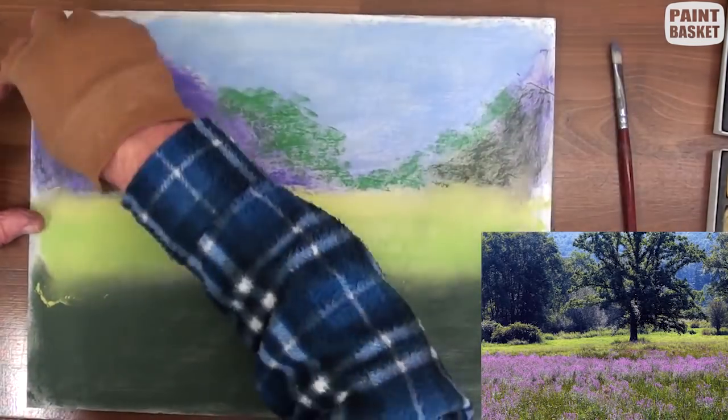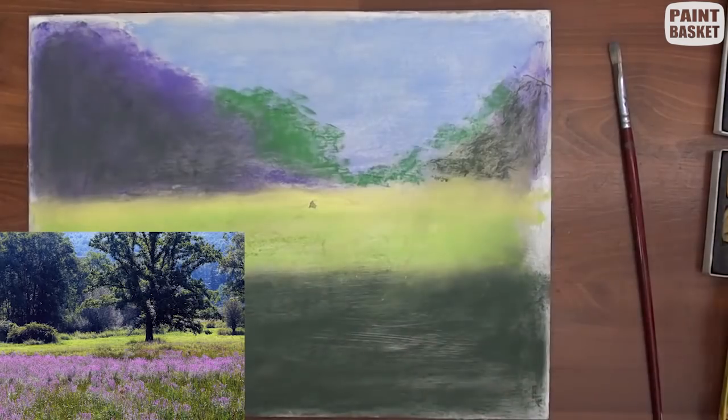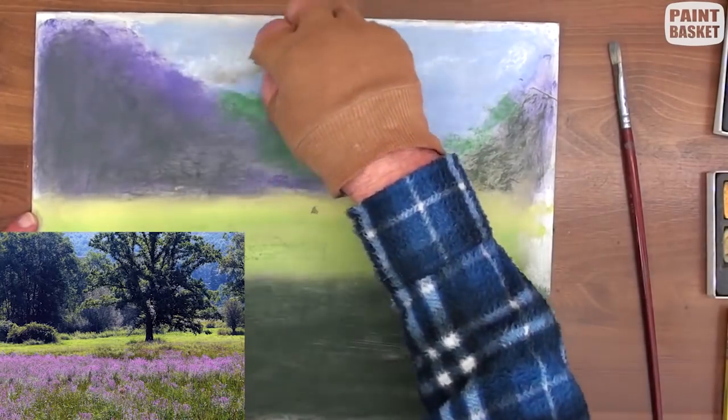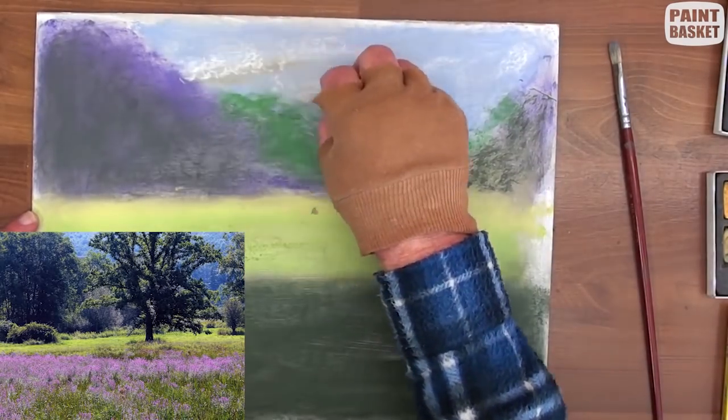Take some of the foreground colour and add it to the dark trees. With some soft white, add the hints of some clouds and add some shadows under the clouds. Then with some soft white, touch in some highlights on the clouds.